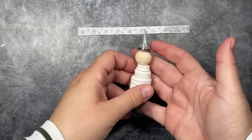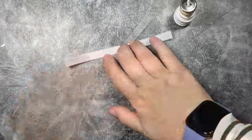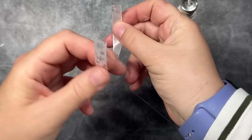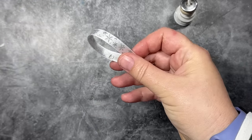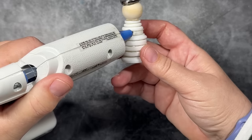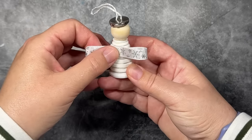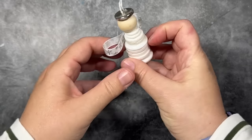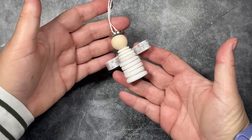Now we have this adorable little angel with a little silver halo. The last thing to do is attach her wings. I have this little quarter-inch ribbon, about four to five inches long. I'm going to attach a little bit of glue to the edges, make a little ring, and then attach some glue to the center. That's going to give us our little wings. I'll attach some glue to about midway down the angel's back and just attach our little wings there. That came together so quickly, in under five minutes.